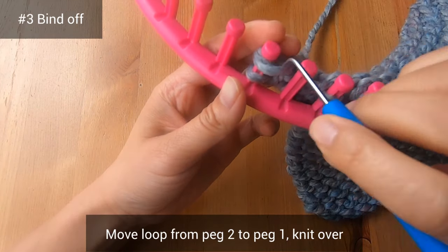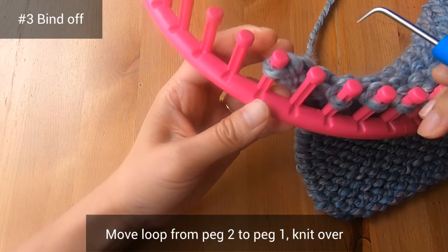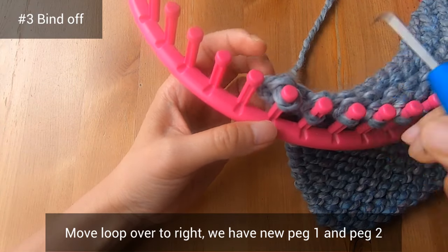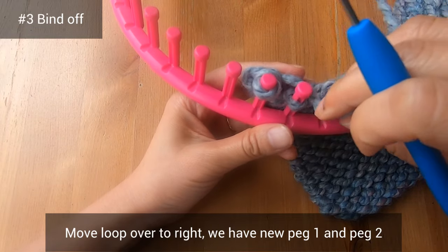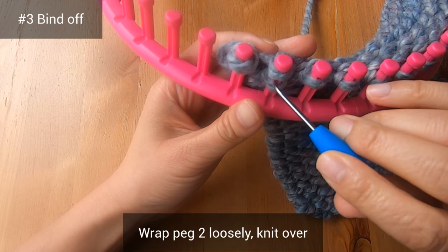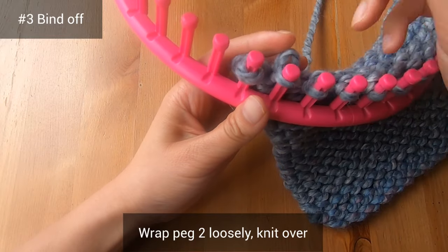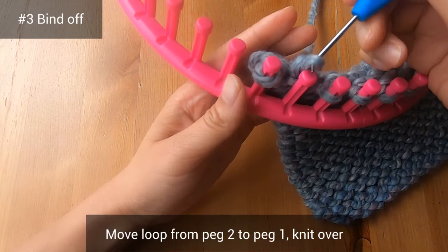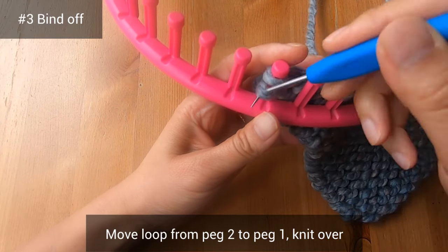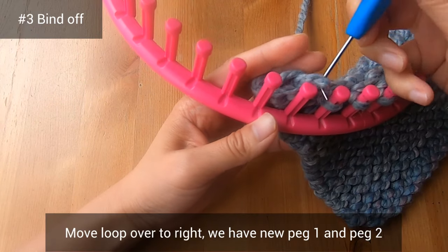Move the loop from peg two to peg one, then knit over. Now move the loop over to the right — we have a new peg one and a new peg two. Do the process again: wrap peg two loosely, knit over, move the loop from peg two over to peg one, knit over, then move the loop over to the right.